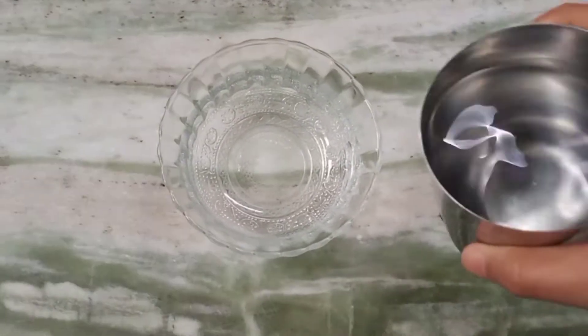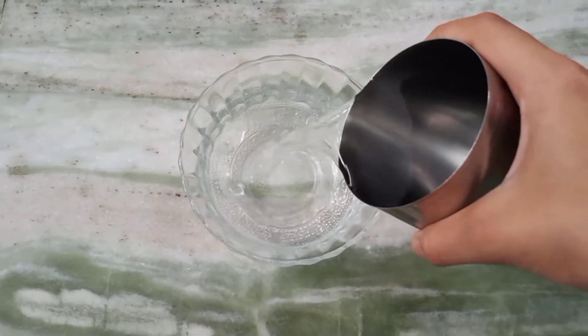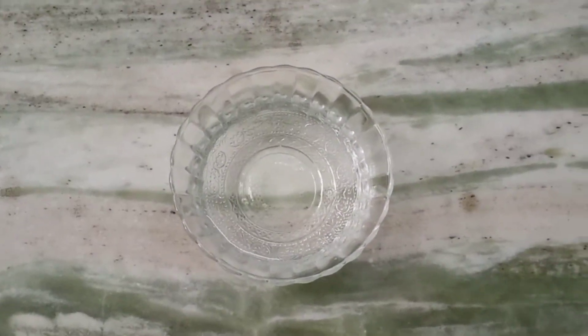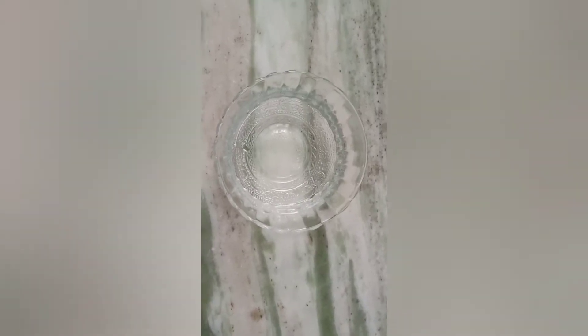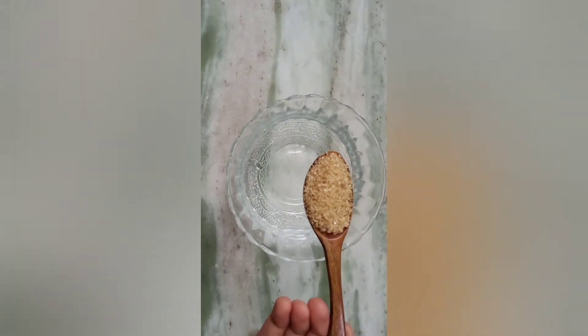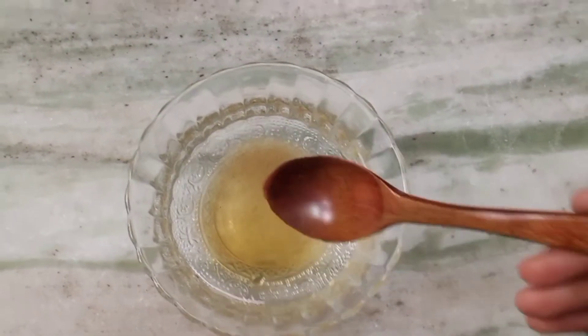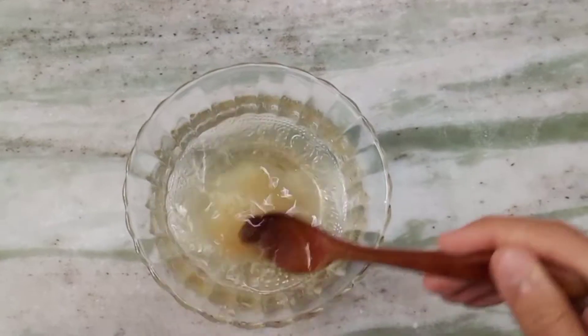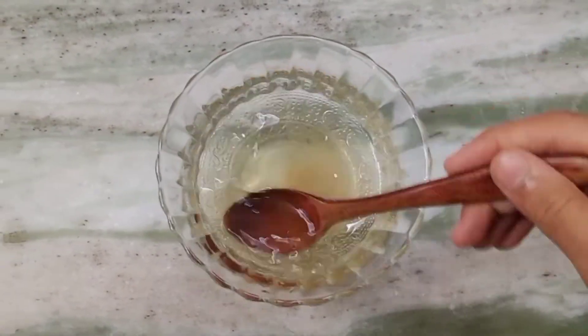So guys, I am going to make slime. I am going to take a little bit of water. Now we will add 1 teaspoon of sugar — brown sugar or white sugar, you can add either. We will add 1 teaspoon of sugar and mix it well until our sugar is dissolved in the water.